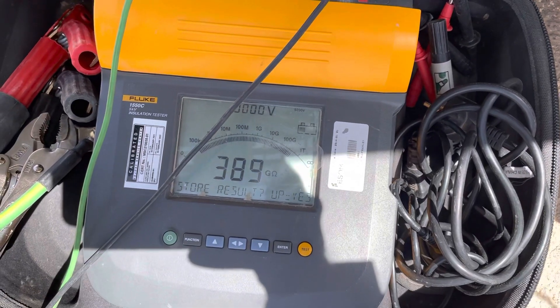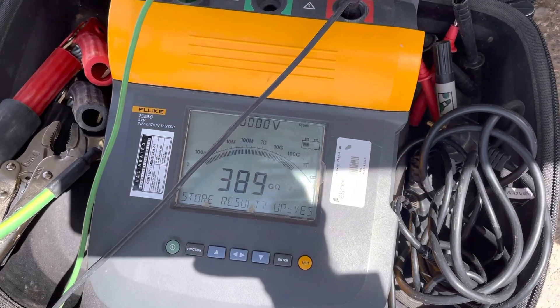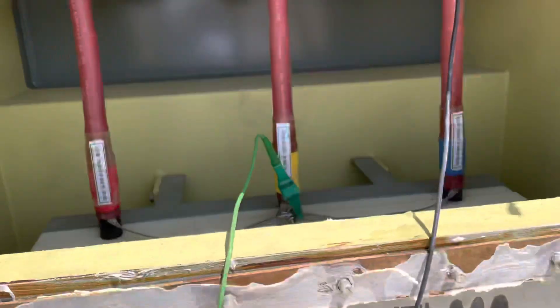There's no issue. Termination is perfect, termination done perfect, cable is perfect. So we will release inverter number three. Inverter number three is okay, yes sir, and production will start. Very good, thank you.